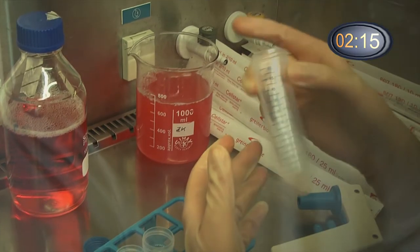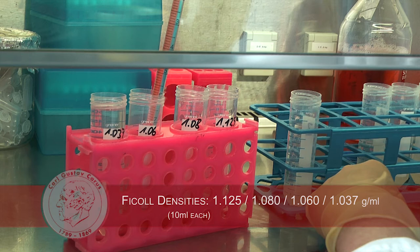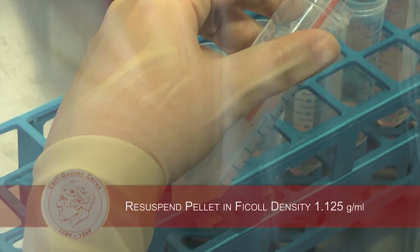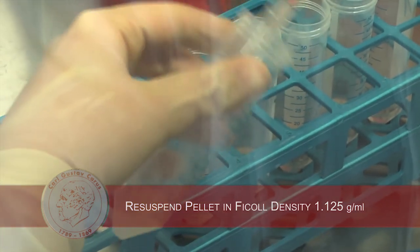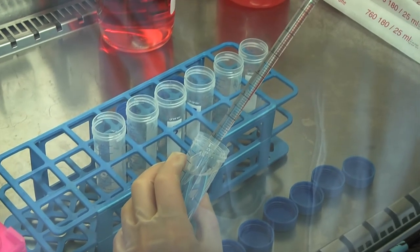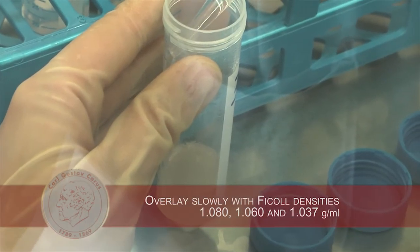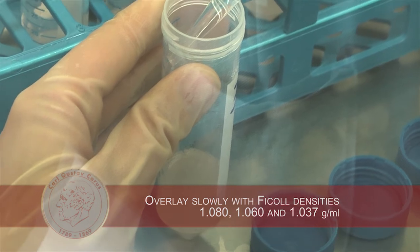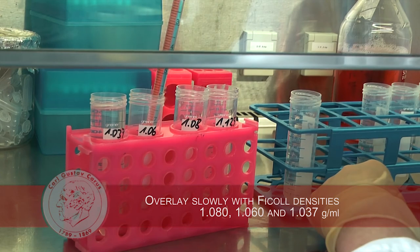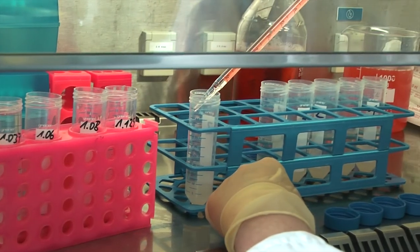For islet separation from the acinar tissue, the different tissue densities of the two parts enable the application of a Ficoll gradient. First, we resuspend the pellet in Ficoll medium at density 1.125 g/ml. The pellet must be small enough to allow for homogenous resuspension. Next, we slowly overlay this with the Ficoll media densities 1.080, 1.060, and 1.037 with a volume of 10 ml each.